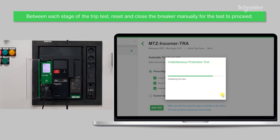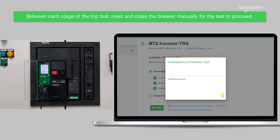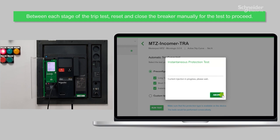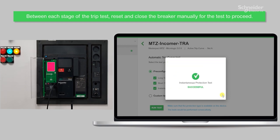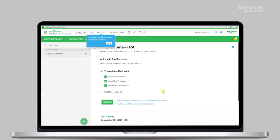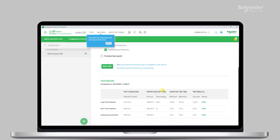Using this information, the software will show a pass or failed result of the test. This test result can be seen in a special report as shown here. Remember to generate and save the test report for each breaker.